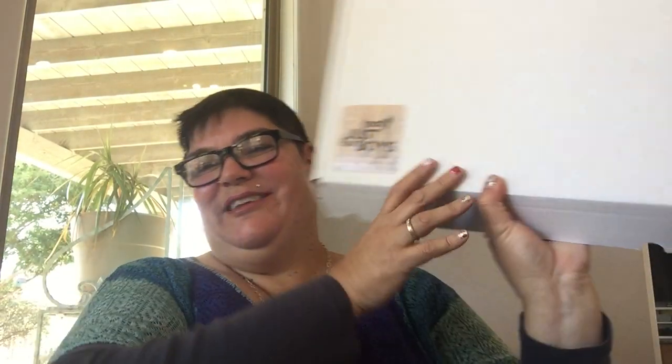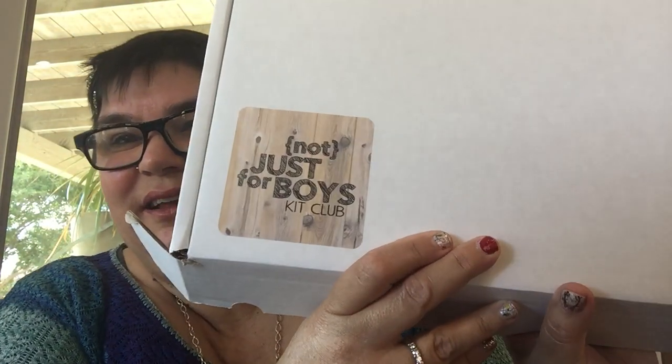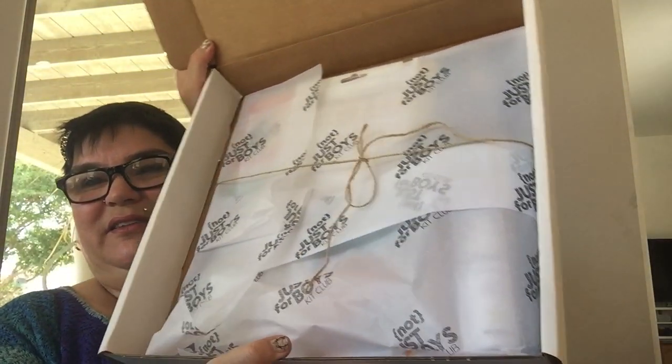Hi friends, it's Staylicious, your little influencer. Today we are here with Not Just for Boys Kick Club — that's very hard to say — and we're doing an unboxing video. When you get your box, this is what you're gonna see.